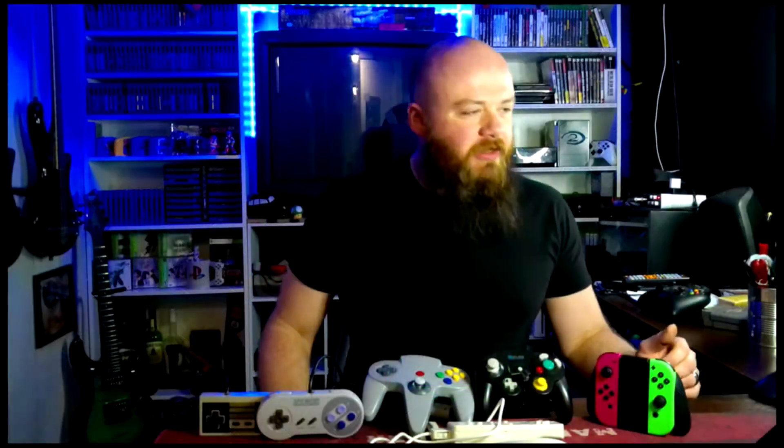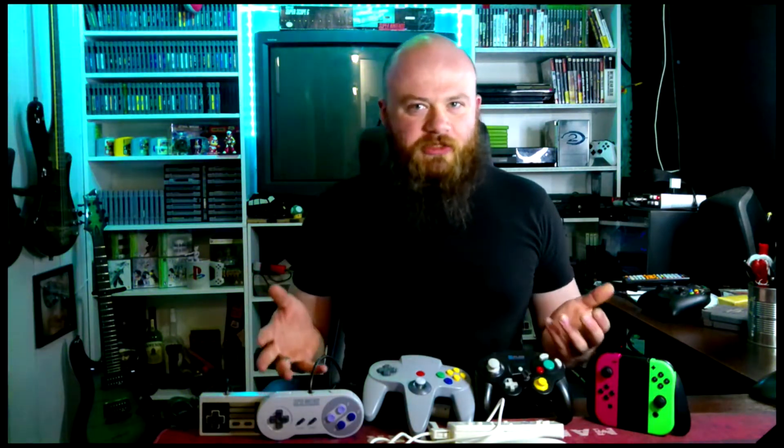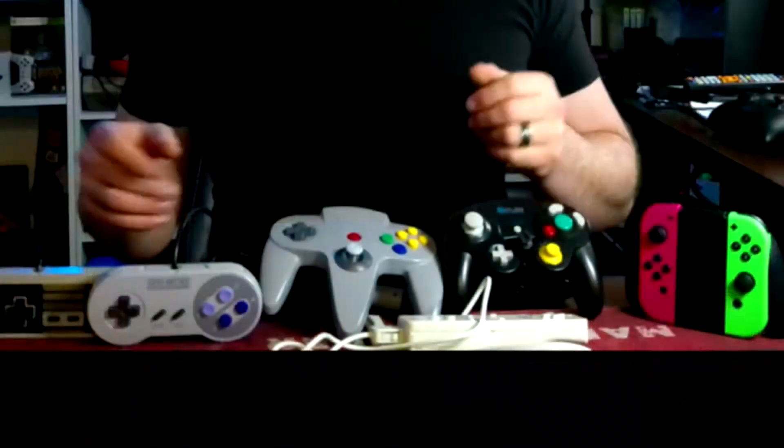Hey everybody, welcome back to my YouTube channel. Today we're going to do a different kind of video. We're going to rank these Nintendo controllers based on the most important criteria — my personal opinion. As you can see, I've got the controllers out here, the original controllers for each Nintendo console, and I want to let you know which ones I think are the best and the worst. So let's get started.